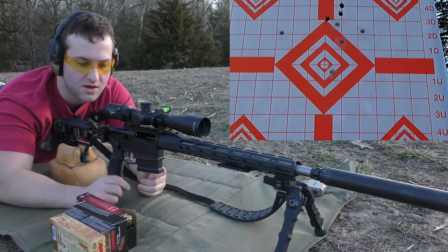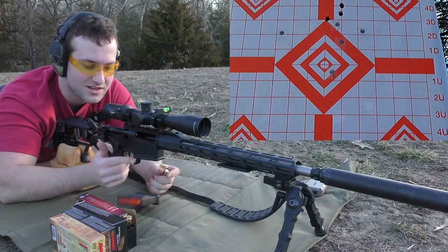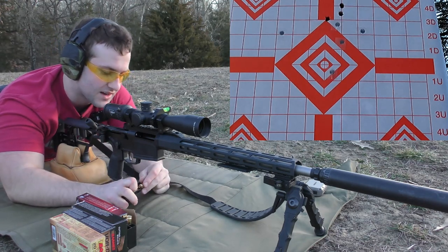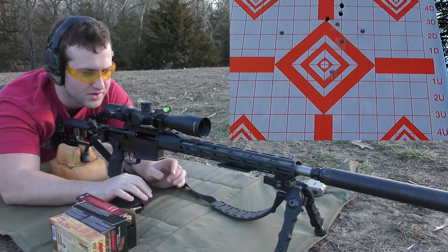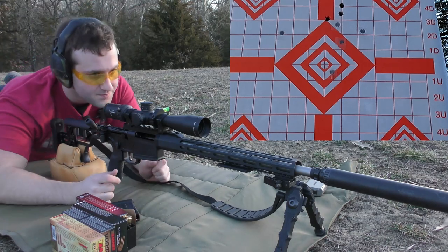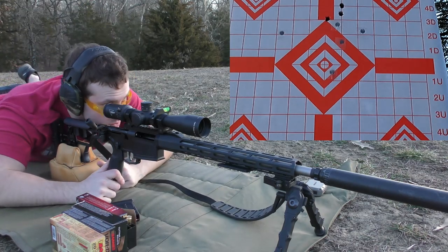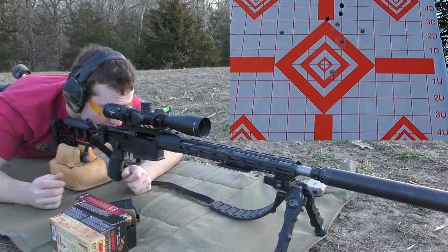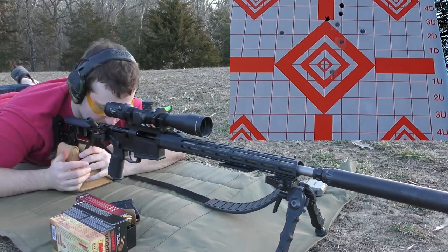Next thing we're going to shoot is the Hornady 150-grain CX bullet in their Superformance line. Due to the fact that I have no idea where any of these are going to hit because I can't get my scope adjusted, we are going to just move to the left and attempt to shoot another group here and hope that it's still on paper.